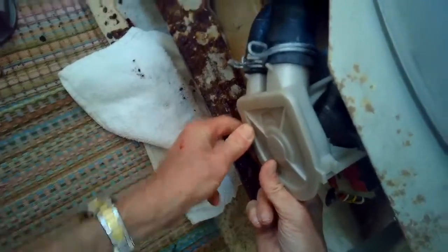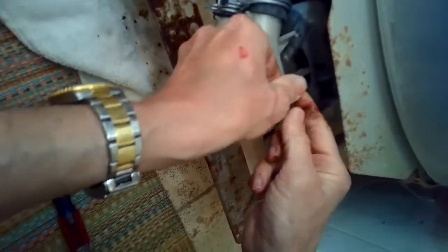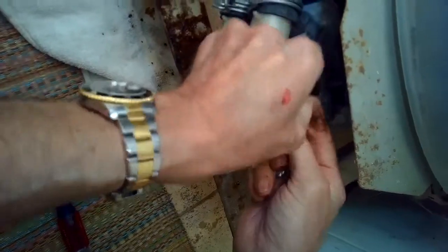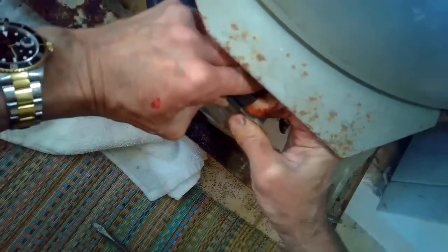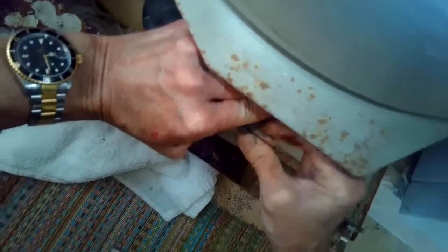Now I'm putting the lower clamp back on, pulling a little and pushing it back on. Taking off the temporary hose clamp from the upper hose, then putting the top clamp back on — pull it toward me, push down and it just clicks in place. Really cool design.